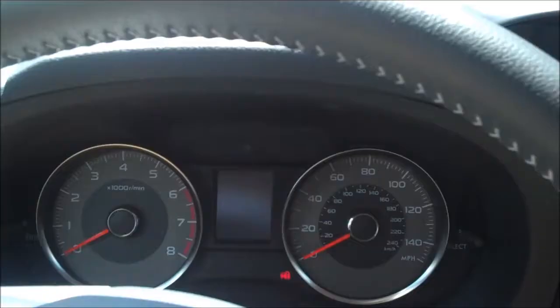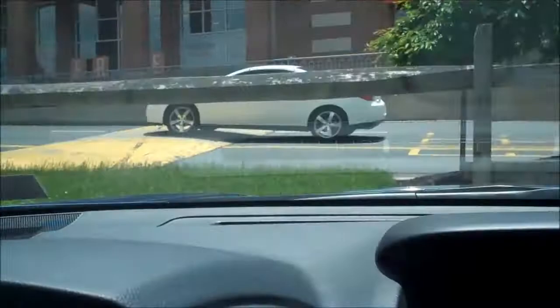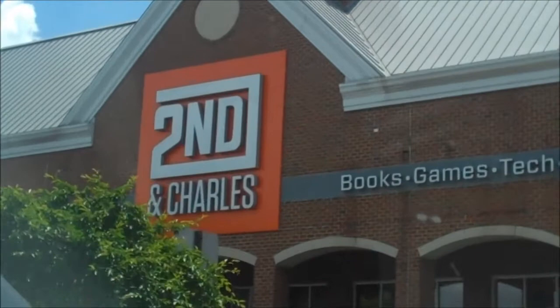This is a test recording just out of Second and Charles, where I got this Flip camera. Seems like a pretty nice camera. It still has a battery charge, which I'm very surprised at. It has a little recording light as well. I'll have to do some more tests when I get back. I've never had a Flip camera and I've always wanted to try one, so I decided to come get one. Let's try the digital zoom — you have to hold the button down. The digital zoom is pretty low, but that's alright.